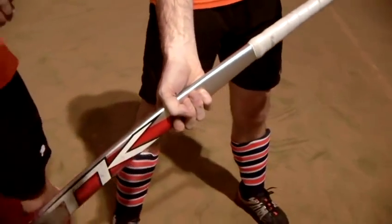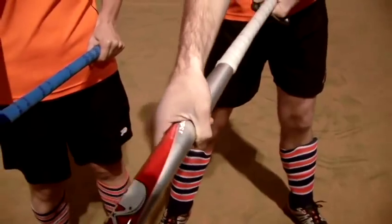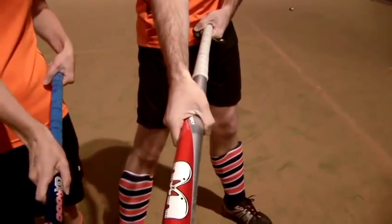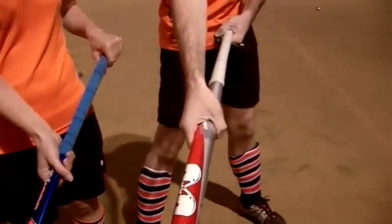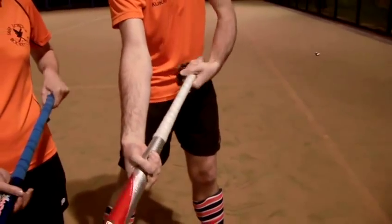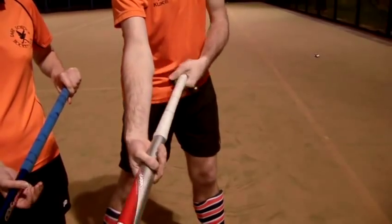And with his bottom hand, if he turns the stick over to the back, the V should be running down the back of his stick, so that you've got maneuverability when you're turning the ball over. You hold it tight with your top hand and your lower hand allows the stick to rotate through it.